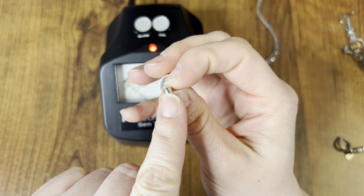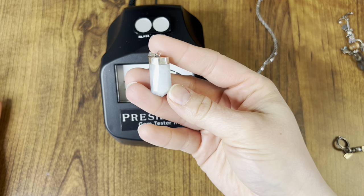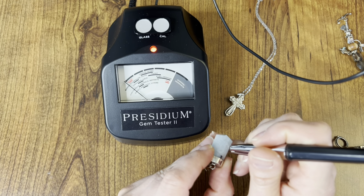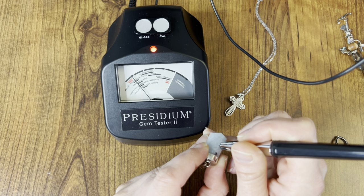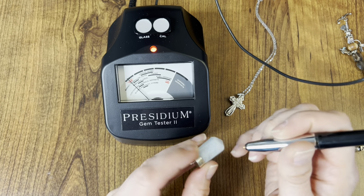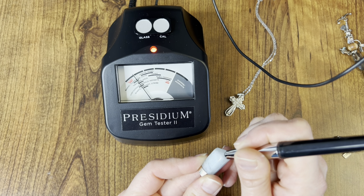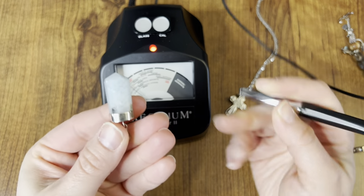First I want to find out about this little pendant. It is sterling silver and it is stamped 925, and it does pass the silver test. When I did a Google image search of this, a lot of it was actually coming up as aquamarine, but I think it's just quartz. So it's right on the beginning line of Tanzanite/aqua and it doesn't quite go up to the quartz line. Let me try another section — there it kind of goes to quartz but then it drops. I did list this pendant as quartz.